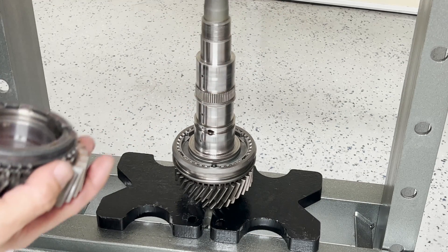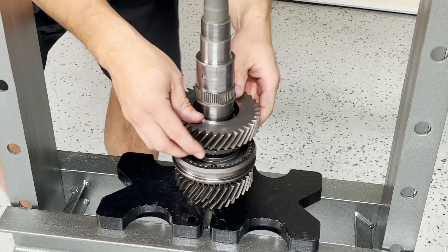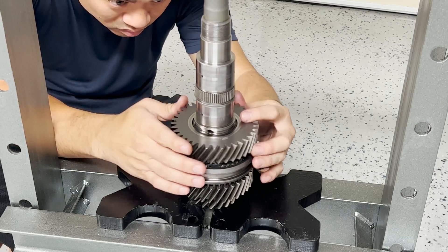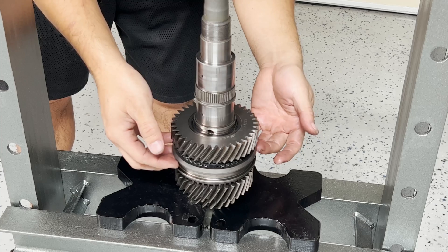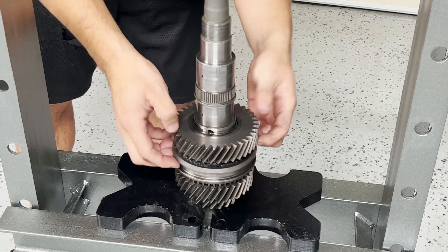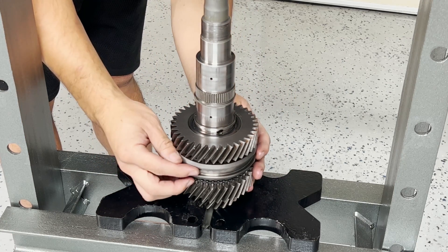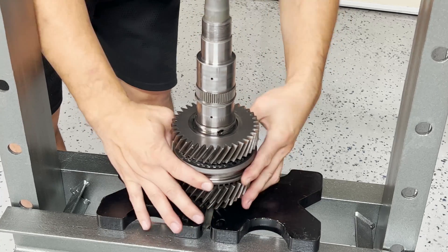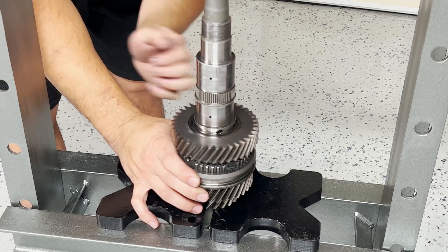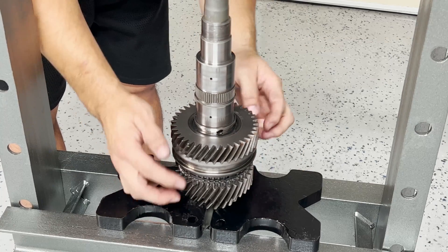And then finally, sixth gear. Once both sets of gears are installed, make sure to test the locking mechanism and confirm there's enough axial play that nothing is binding. Testing sixth gear now — everything's locking, looks good. Testing fifth gear and pushing it down — this has enough play; that's good. This is locked; that's great.